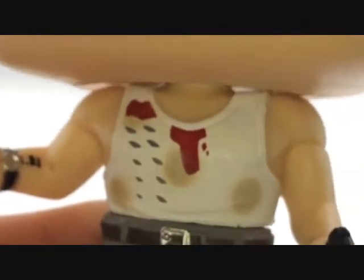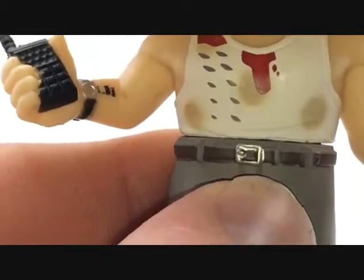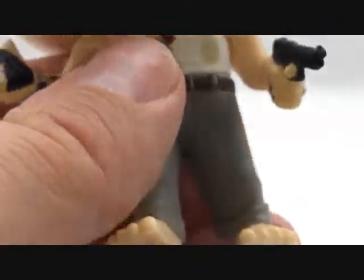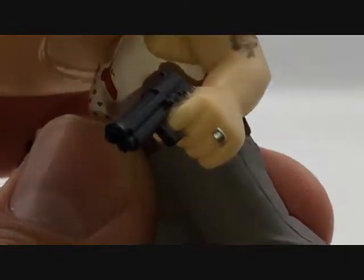Moving across the shirt, you can see it has a little bit of bloodstains. It's really dirty, and he's got some other markings on it. It has a little belt. Gray flex, and no shoes — that's very funny, because that was a crucial part of the movie when they shot the glass and he had to run across it. On the side, you see his gun, nice sculpted detail there, and his wedding ring.